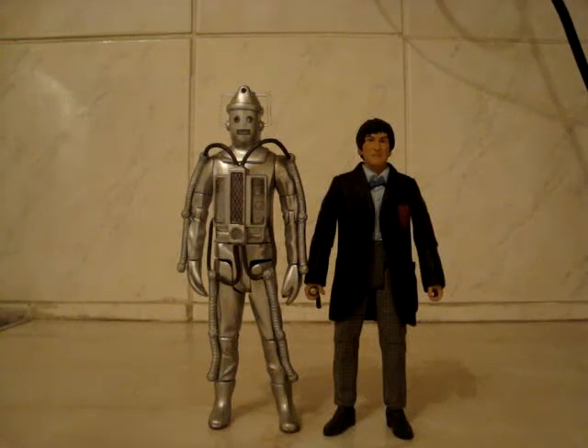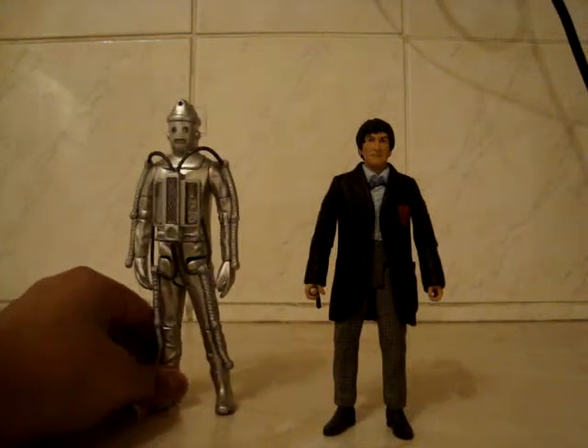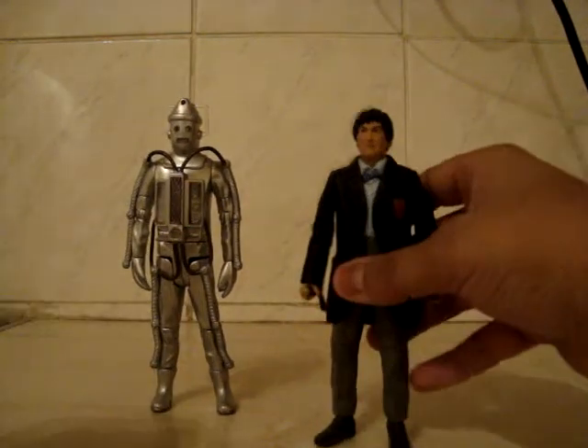Hello there and welcome to another Doctor Who action figure review. Today I shall be reviewing the Second Doctor and Cyberman from the Tomb of the Cybermen, the story that aired in 1967. I'll start off by moving the Tomb of the Cybermen set out of the way and just review the Second Doctor.